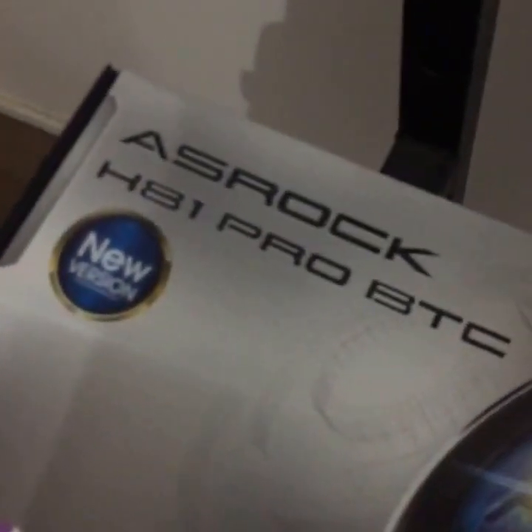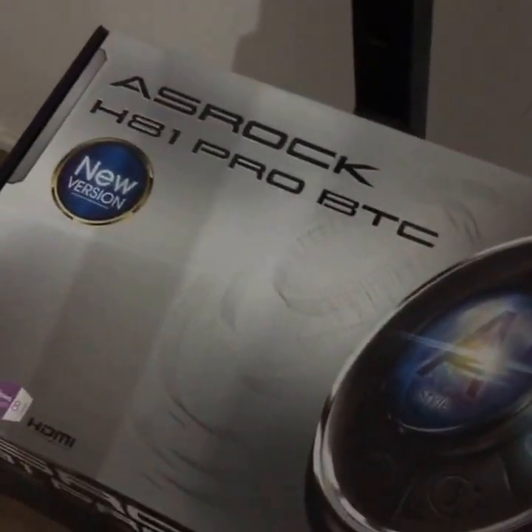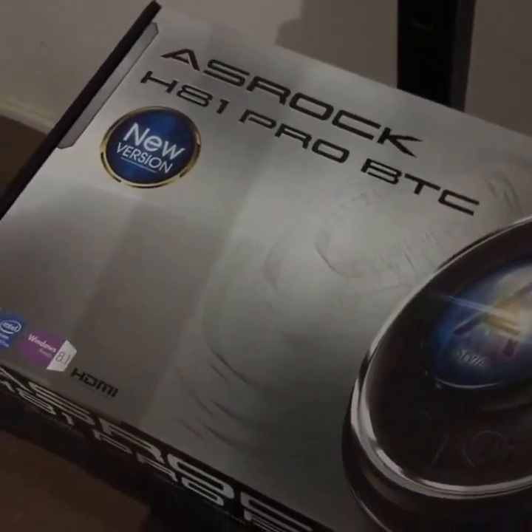So basically the motherboards we're going to be using are these ASRock H81 Pro Bitcoin motherboards. They're actually designed for cryptocurrency mining. They are getting a bit harder to get a hold of now, but I've managed to get quite a few of these. We've got 10 of these on the way.